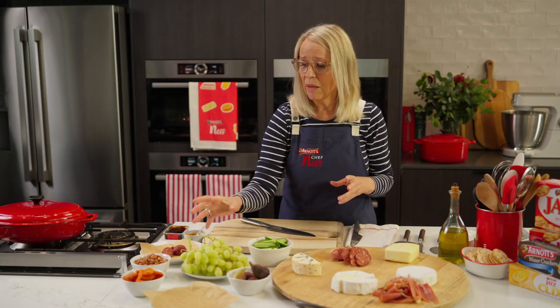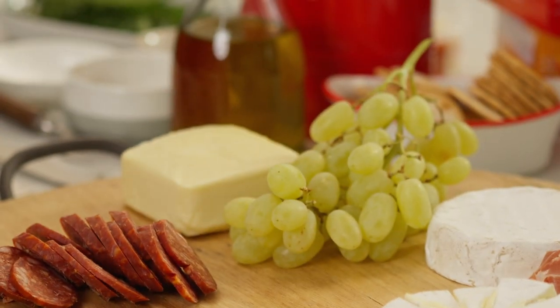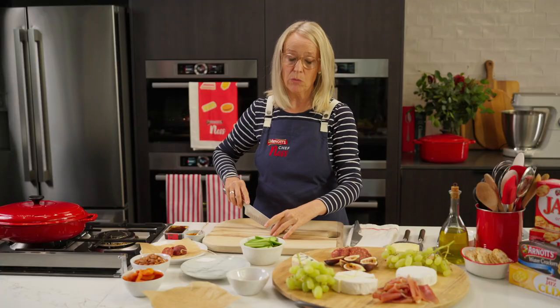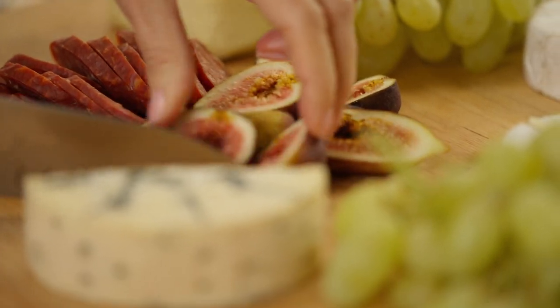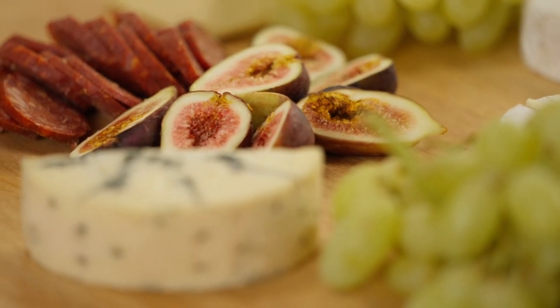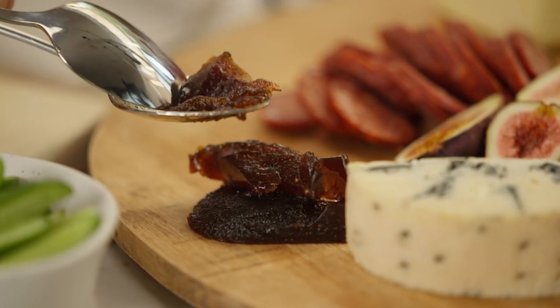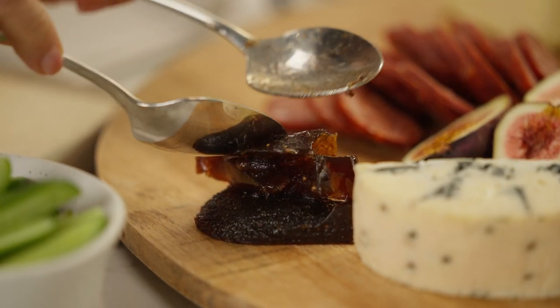Now I love to include fruit. These grapes are in season, they're beautiful, they're crunchy. Figs complement cheese really well — they're sweet, but they have a short season. So if figs aren't in season, you can get some fig paste and just put it straight onto your board.